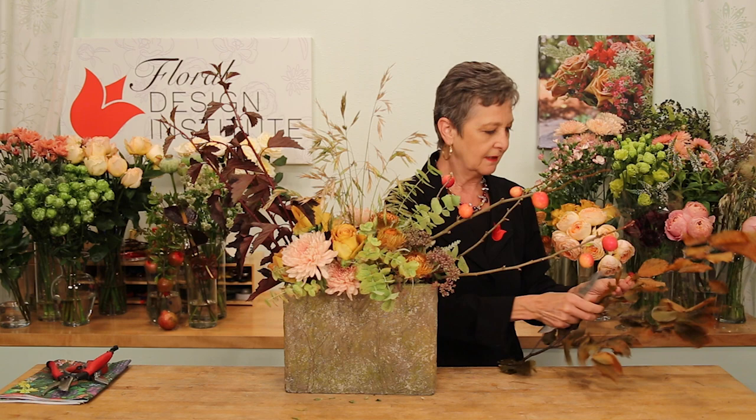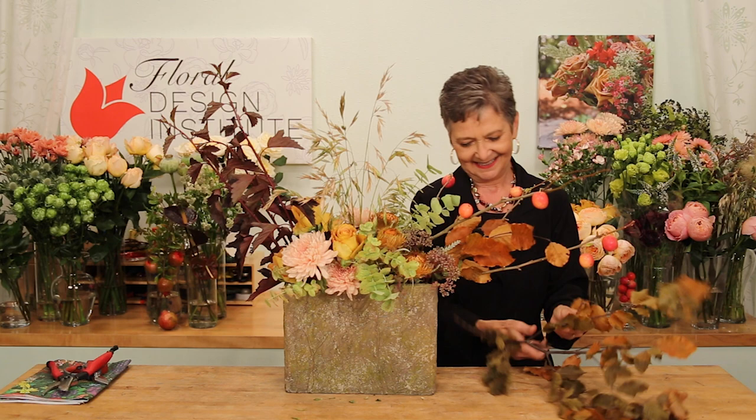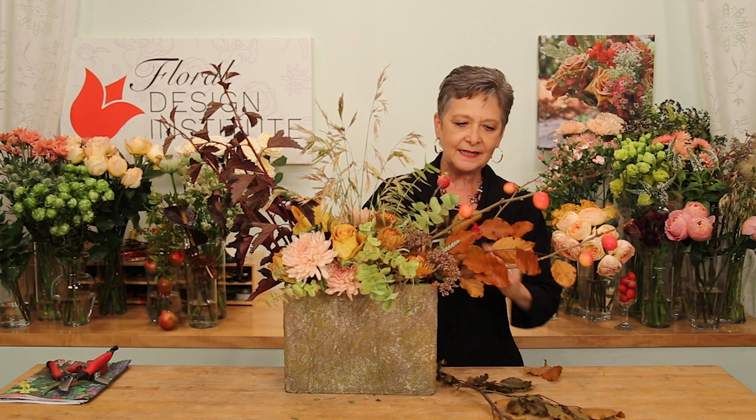In addition to wonderful fresh flowers, unique items, grasses, and textural pieces, Florabundance also has preserved and dry materials. The preserved beech has the perfect color to enhance — coming out the side, giving a little more fullness, tucking it in, some towards the back, and then feeding a little bit in at the very front to carry the color through.